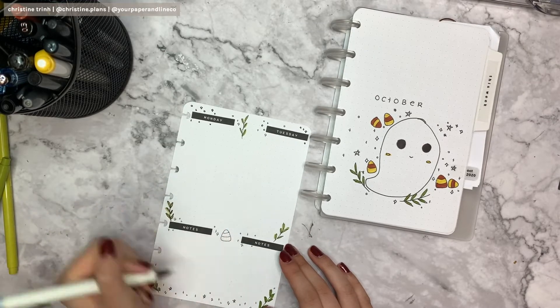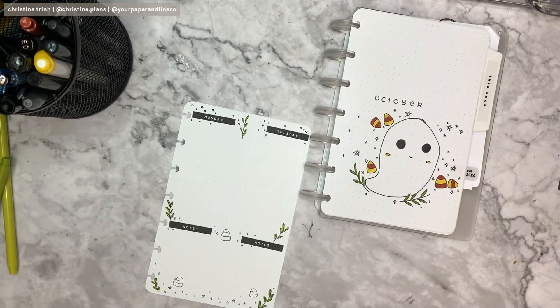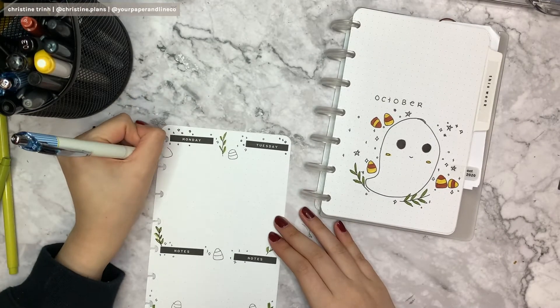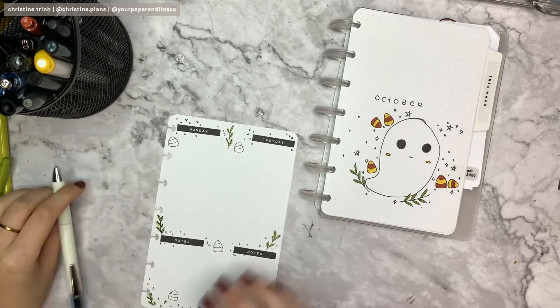Since this is a Halloween theme, I cannot forget the candy corns that you can see on my cover page. You can see the cover page in my plan with me for week one. Of course there are candy corns there too.